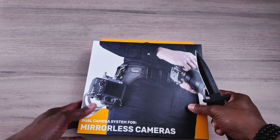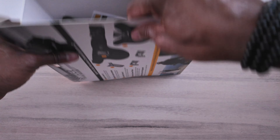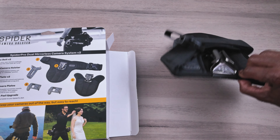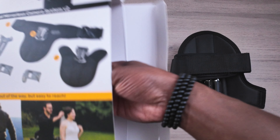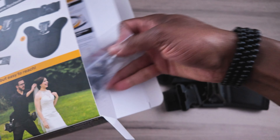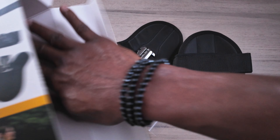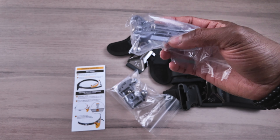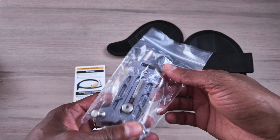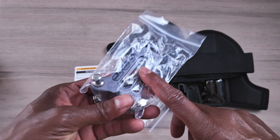Let me grab my knife real quick and pull these items out. So there's the belt, and this is the attachment for the second camera. Then you have the underneath piece for the camera, the instruction manual, and if you're going to be using a telephoto lens on the holster, you can actually attach this there.